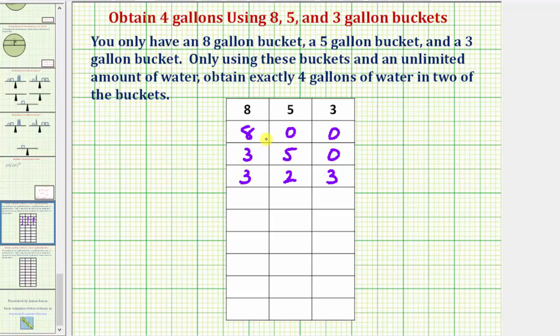In our next step, we're going to take the three gallons in the three-gallon bucket and pour them into the eight-gallon bucket that currently has three gallons of water. That would give us six gallons in the eight-gallon bucket. We still have two gallons in the five-gallon bucket, and now we'd have zero gallons in the three-gallon bucket.